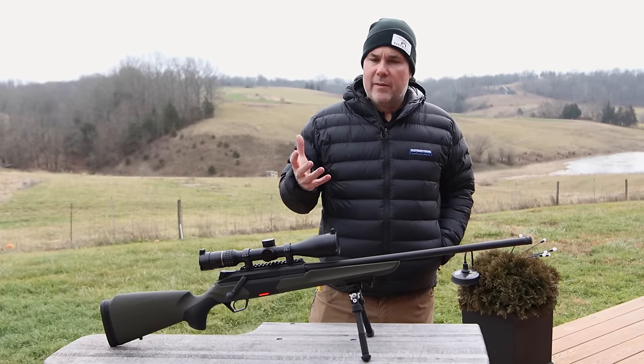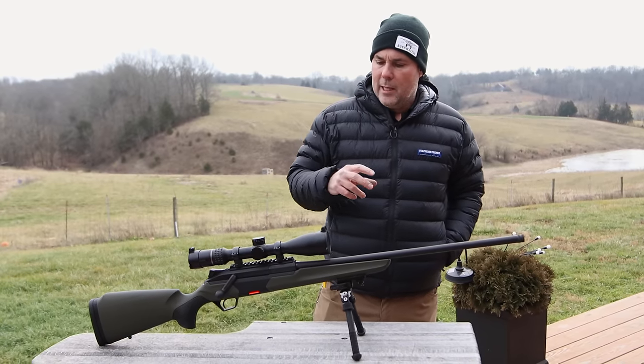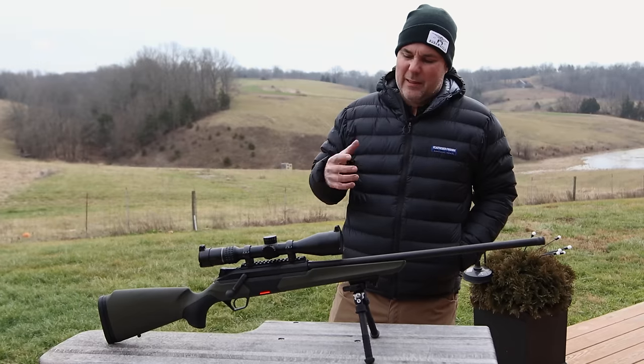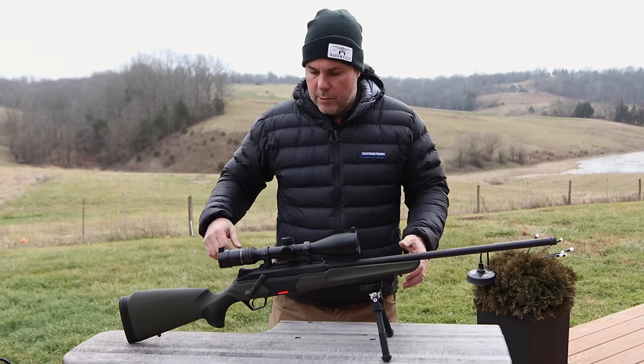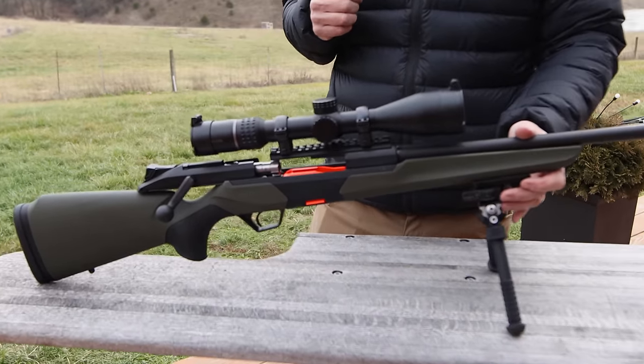Typically, Beretta is kind of known as a shotgun manufacturer and a pistol manufacturer. Yes, they own Sako. Yes, they own Tikka, but as far as the actual big game hunting rifle with the Beretta name on it, it's kind of been pretty absent in the market for as long as I can remember. So this was their entry. This is the BRX1 — their newest big game hunting rifle that is a straight pull action as well.